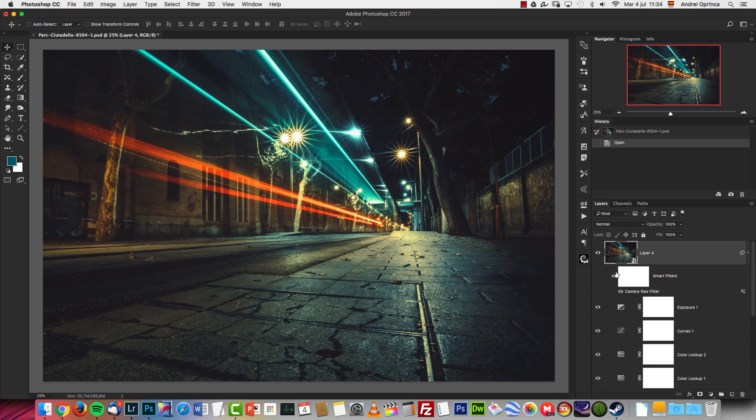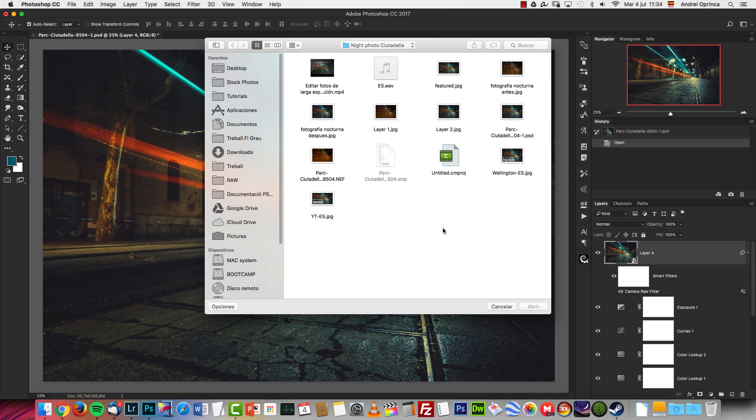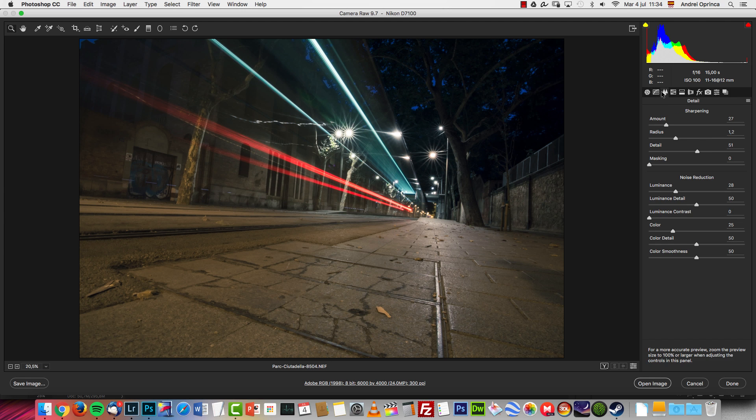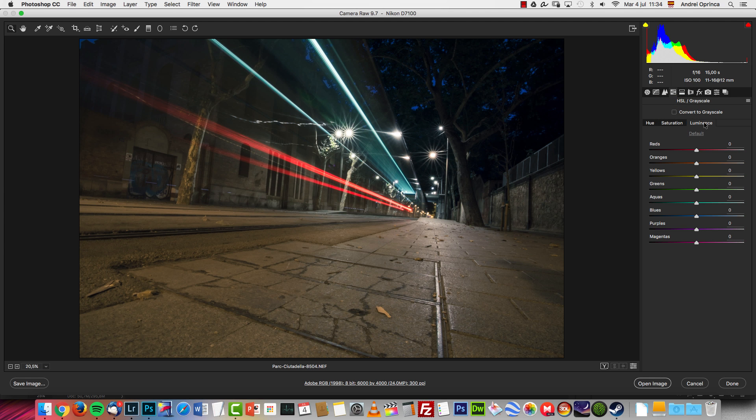I came back with the photo and tried to edit it just to see if I could fix it — and this is what I got. The lights are a bit burned, but anyways. When you open the RAW file — you'll find it on my website — it will already be edited because it has the XMP file, so you will get it edited like this.